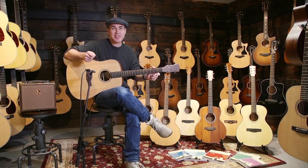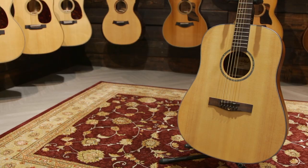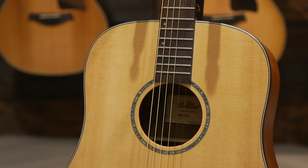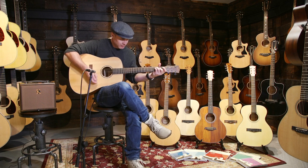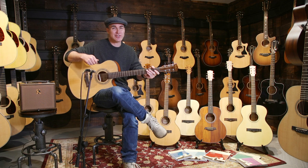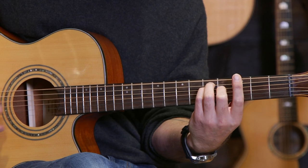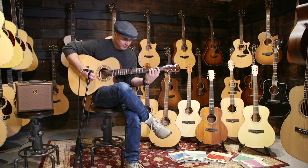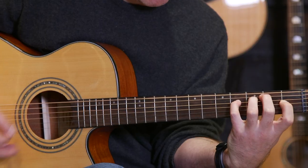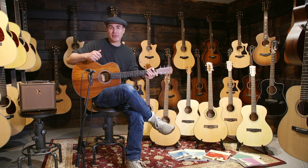East Coast guitars are easy to play and sound great, and they're priced from only 79 pounds. The range includes a dreadnought style like this one, as well as smaller models like this Grand Auditorium shape that some people might find easier to get started on. There are even mini guitars in the range which are perfect if you have to travel with them.